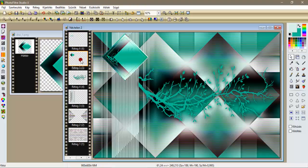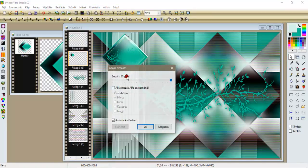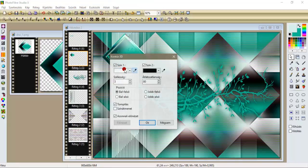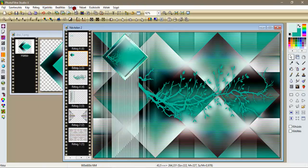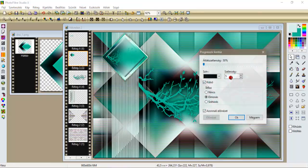Egyszer répjünk rá a nagy keretünkre, és szűrők elmosás, Gauss elmosás, adjunk neki egy 50-est, oké. Most szűrők leképezés, kontúr 3D, egy 380, oké. Utána kijelölés, rétegkiválasztás, szűrők leképezés, progresszív kontúr, egy 5-ös külsővel, leokéztük.